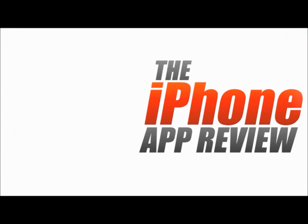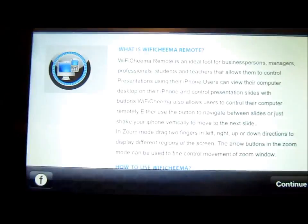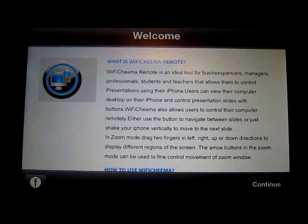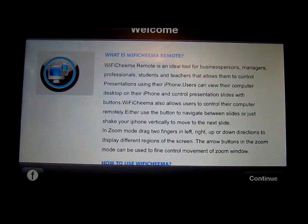This video app review is brought to you by theiphoneappreview.com. Hey guys, Philip Chan here for the iPhone app review. Today we're going to take a look at an app called Wi-Fi Chima Remote for iOS — for iPod Touch, iPhone, and iPad.